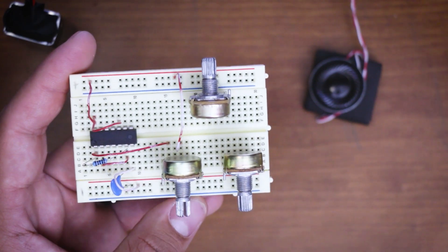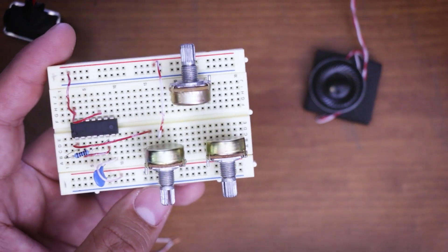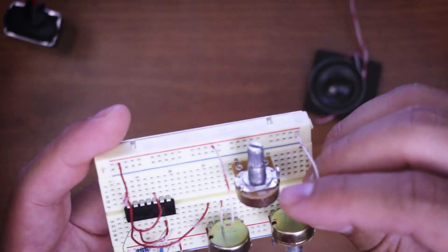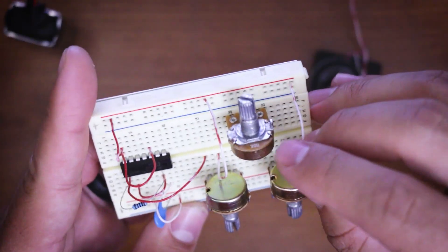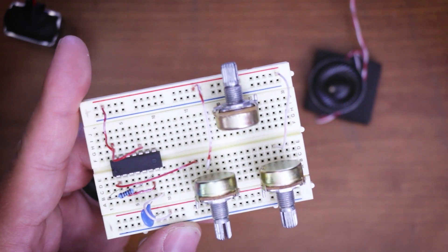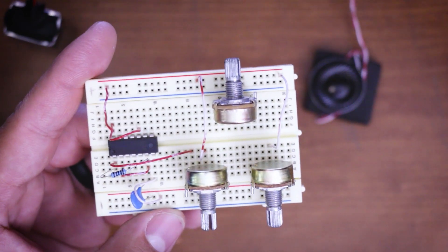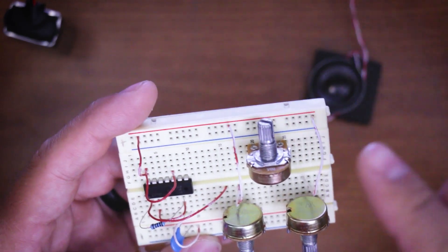We want to go from positive to the variable resistor — take a jumper from the positive rail to the middle leg of our other frequency-controlling potentiometer. Then we want another jumper from the outside leg of that variable resistor all the way to pin 13 — which actually isn't that far.